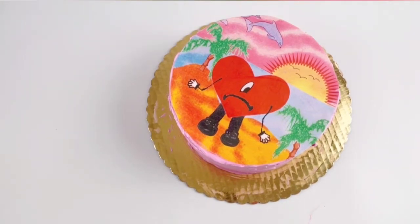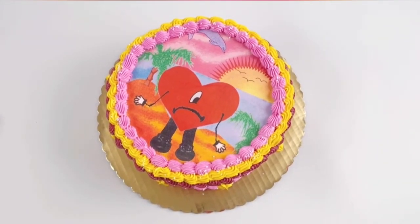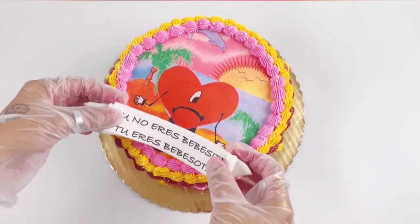And here is the edible image. Once it is all set in place I went ahead and added a border, and then I cut out that wording you saw before. I added it to some fondant with some edible glue and then I will just place that directly on top.